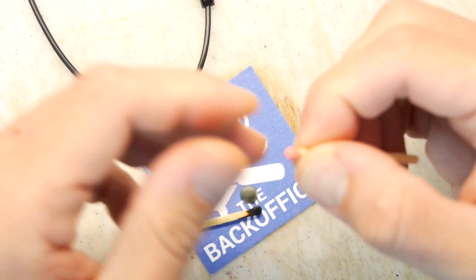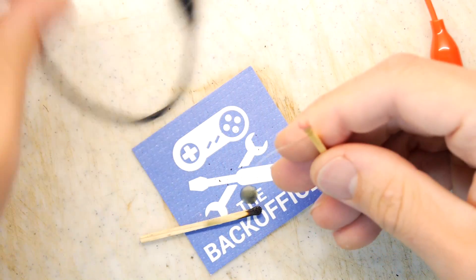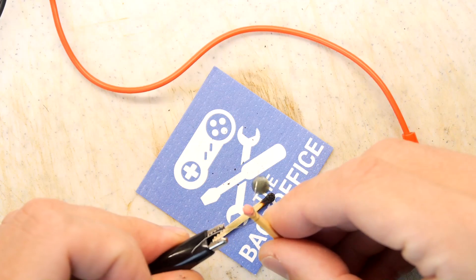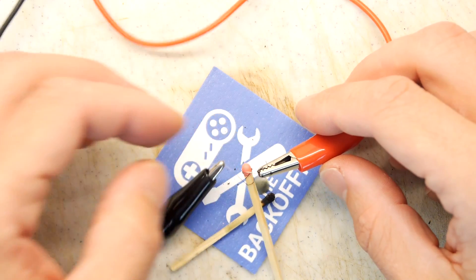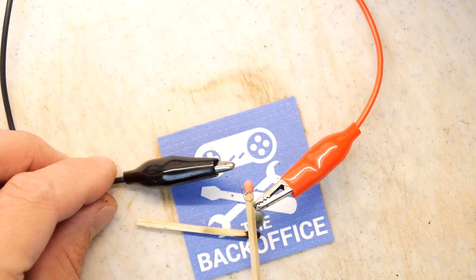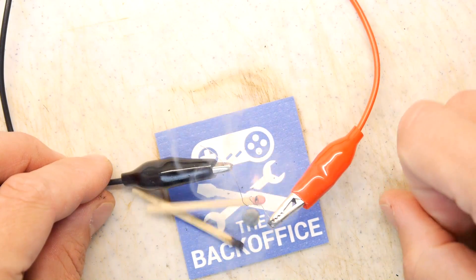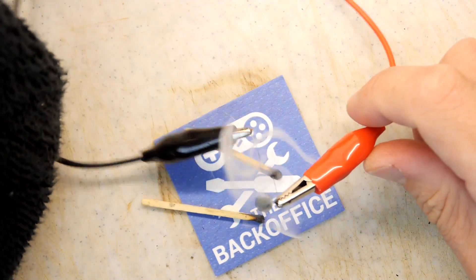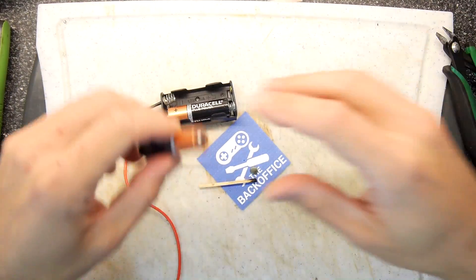Let's see how quick it is without the wax — I think it'll be far more instantaneous. Also, when wrapping the wire around the match make sure you don't overlap it because that'll cause weird shorts. Three, two, one — go. Yeah, much quicker. So you've got options: if you want it quicker, use bigger batteries and more of them, or thinner wire.